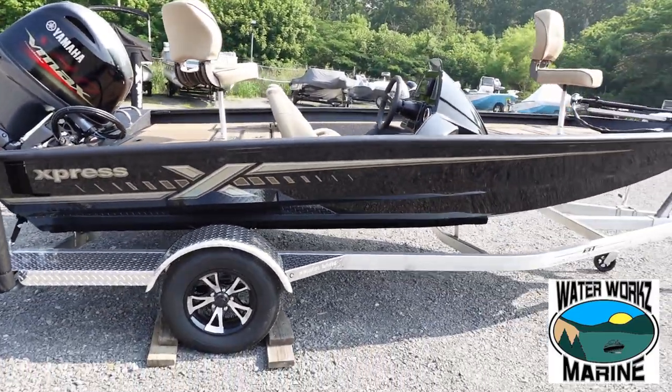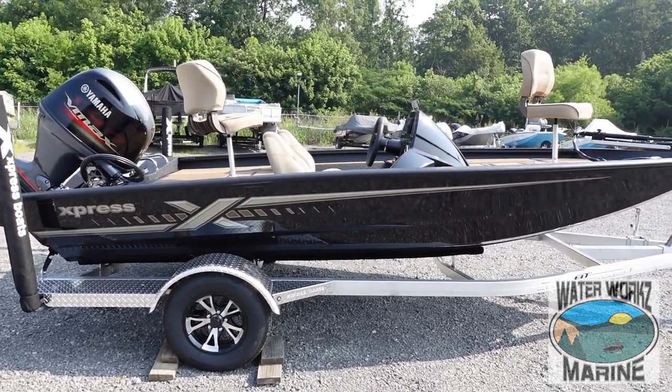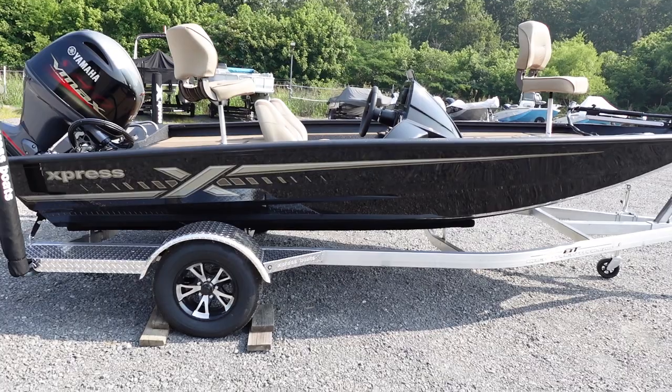Hey guys, appreciate you hanging with us through this walkthrough. Please check out the other boats on our channel, maybe even come see us at waterworksmarine.com. Thank you so much, have a good day.